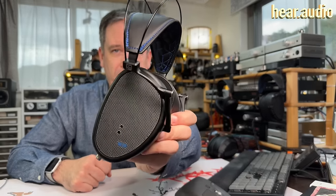These are Dan Clark Audio's new $2,000 closed-back E3 headphones, and this time they have Gorilla Glass on the back. So let's check them out.